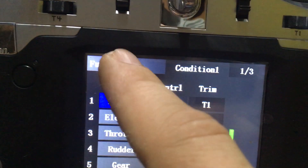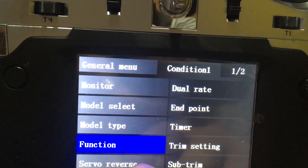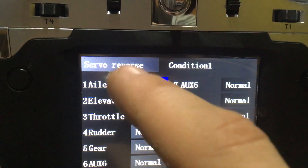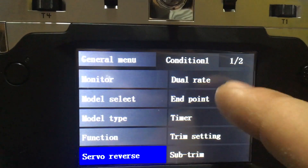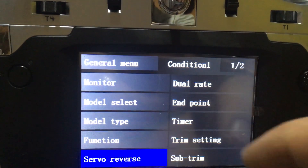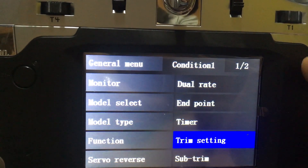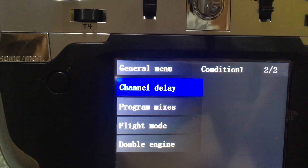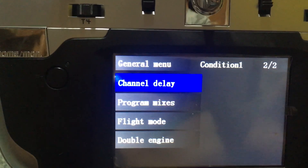We'll go back to function. Servo reverse is where you would reverse anything, kind of like in the mixers of a Jumper. Dual rate, endpoint, timer, timer setting, sub trim - then we go down to channel display, program mixes, flight mode, and we also see double engine. I think this is really geared towards fixed wing.